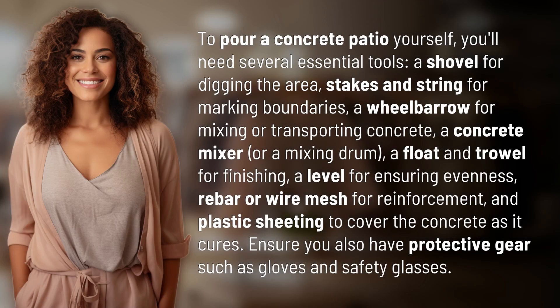To pour a concrete patio yourself, you'll need several essential tools. A shovel for digging the area, stakes and string for marking boundaries, and a wheelbarrow for mixing or transporting concrete.